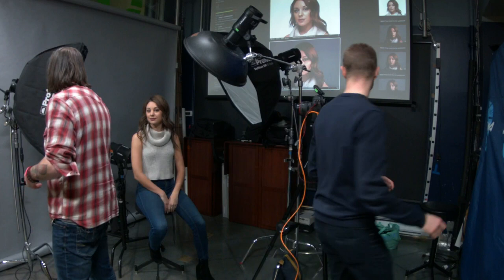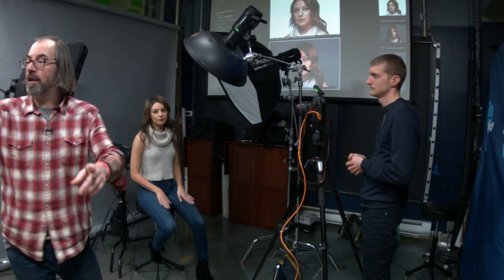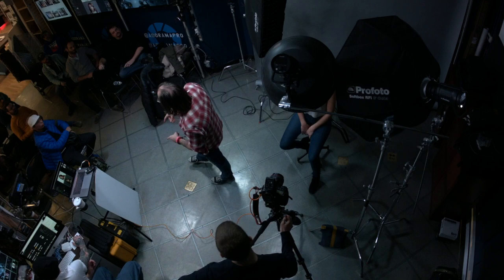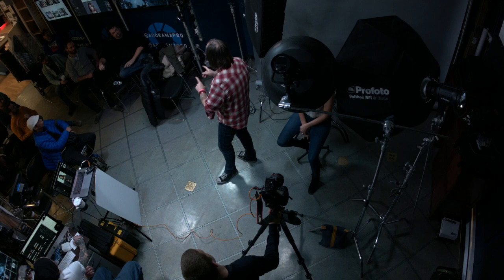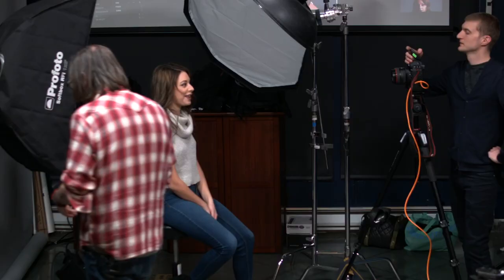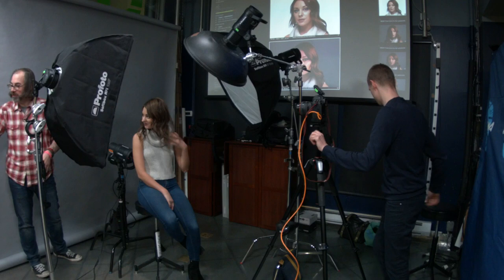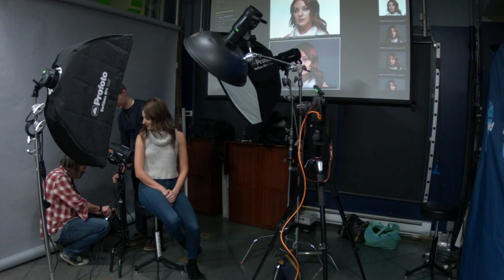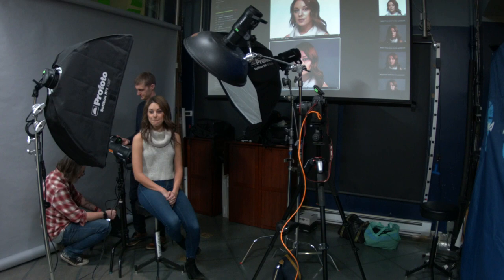So we're going to add this — this is a Profoto 1x3 strip bank in a Profoto B2. It has a grid on it. We talked about it a little bit — for this gray background shot, we're going to do a colored background. We have the Profoto B2 back here. It has a gel on it — it's a CTO gel, which is like a warming gel. So we're going to make it like an orangey color. We're going to do the same thing we did before except blast it with some color.